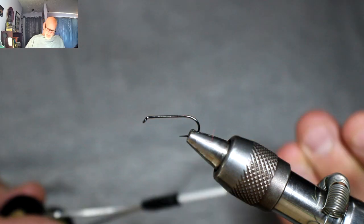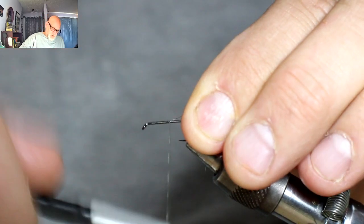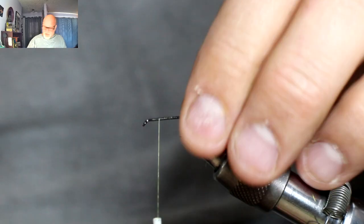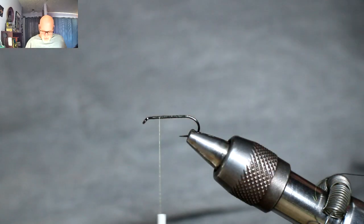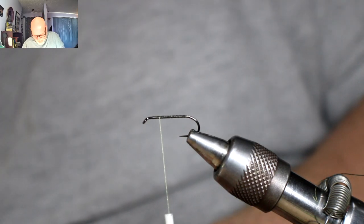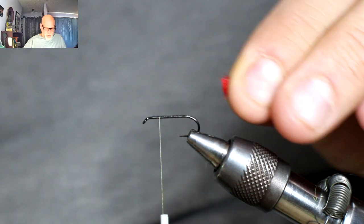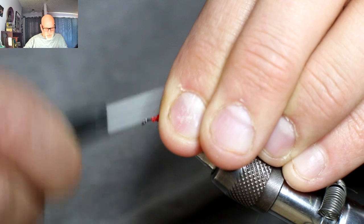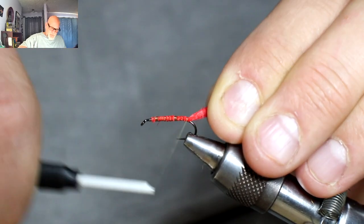Let's start our thread. I just gave it a bit of a wax there, just to make sure it sticks well. Go all the way back, then come all the way forward to roughly where I'm going to stop. You want to leave yourself enough room up here for the head. The last one I tied, I kind of crowded the head a bit — which happens. So just be careful; it's always better to come back a little bit. That's about right there where I'm going to end with my body — that's where I want to tie in.